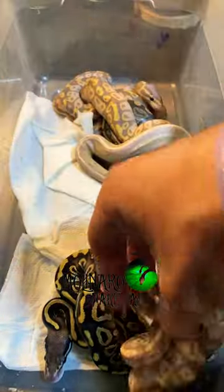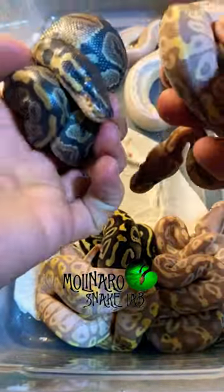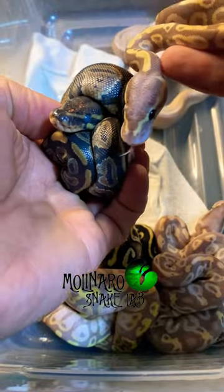I have three bananas in this clutch who already shed, and as you can see here, these snakes look incredible. These last two snakes here haven't shed. Comparing them side by side, the one on the left has a muted color and is shiny, and that's because that snake has a thin layer of liquid that builds up between the old skin and the new skin.